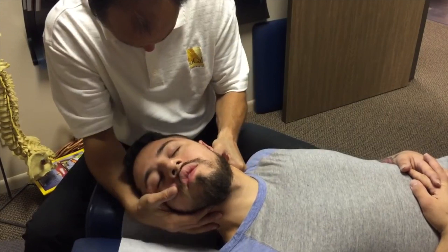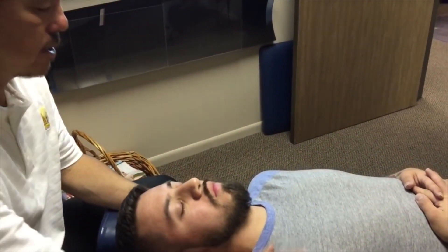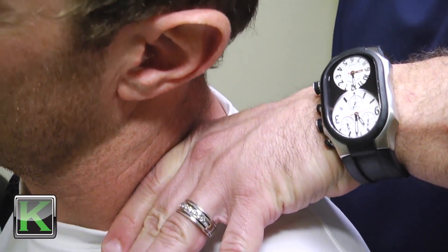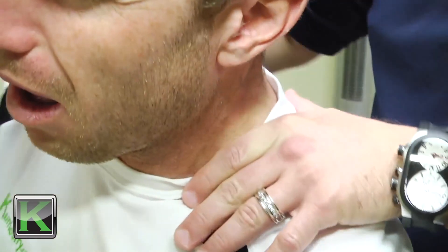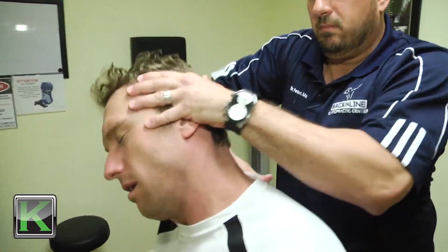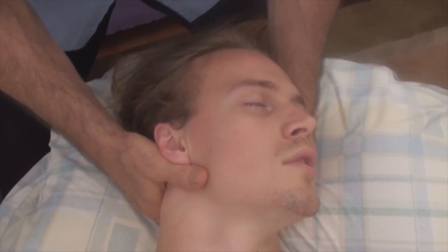Good. Very good. Okay. Just relax right here. That's it. You did it — I'm just using your head as a slight fulcrum. Tilt your head to the side. More. Keep going. More. More. You heard that big pop, right? Yeah. Okay. You have a little one on this side — it's not as bad. Tilt your head to the side. More. Okay. And all the way out. Just come back with me. Beautiful. Beautiful.